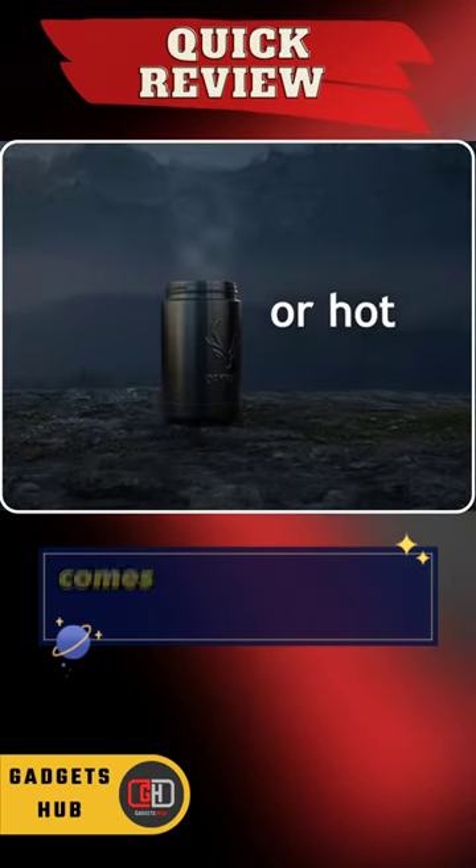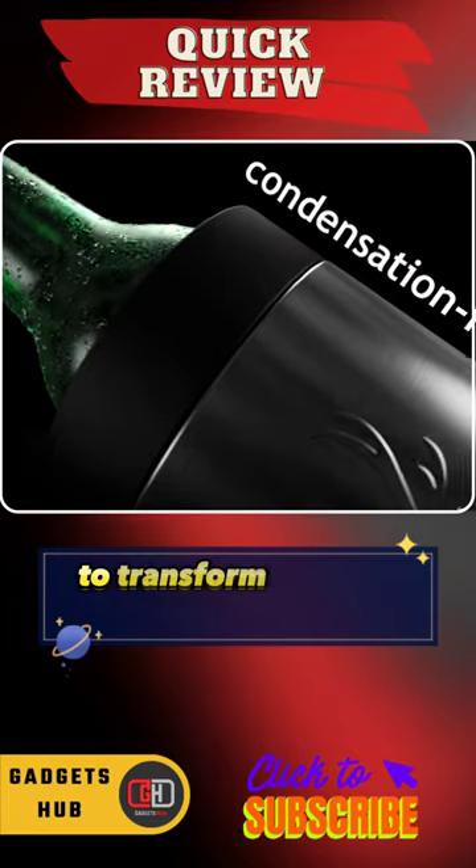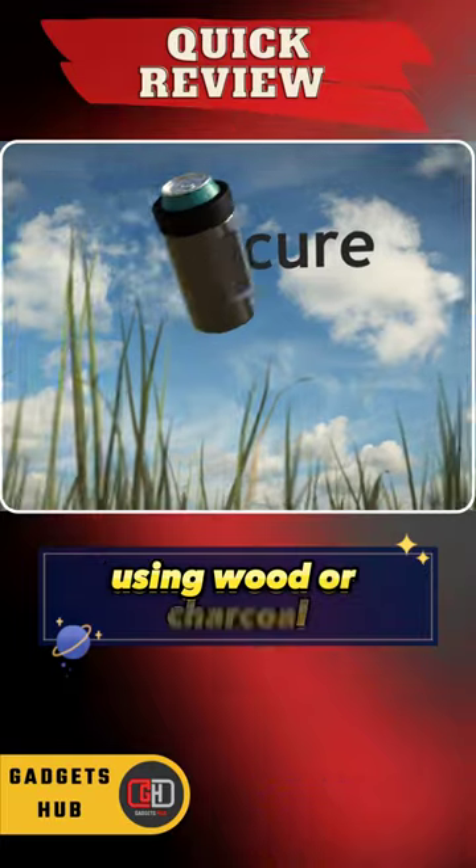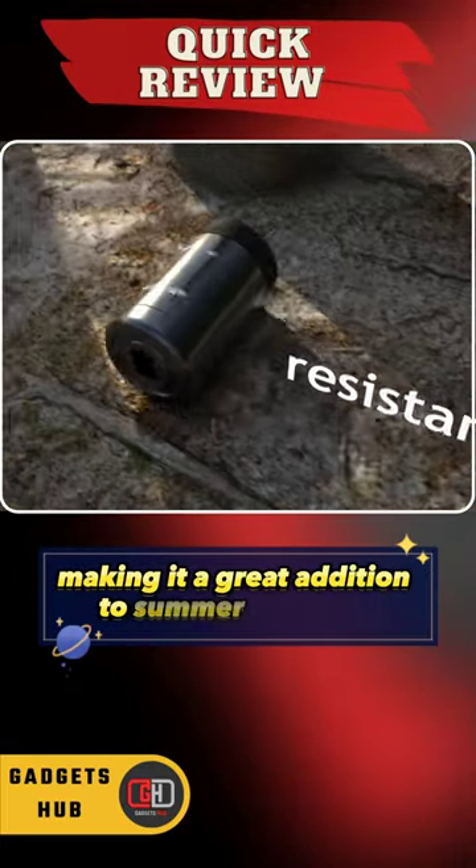The Pyra portable campfire pit also comes with an optional grill kit to transform it into a versatile cooktop. Therefore, you can prepare meals for friends using wood or charcoal, making it a great addition to summer evenings.